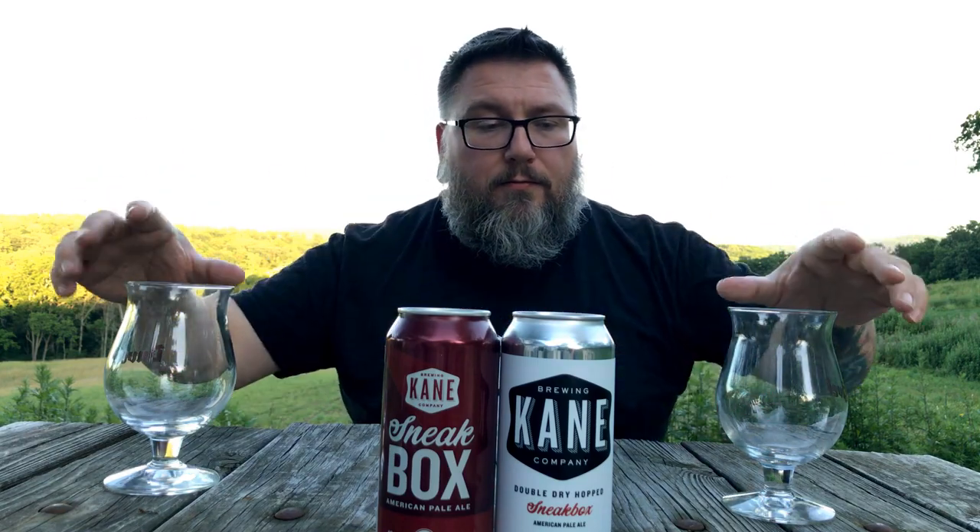Label-wise, Sneak Box is pretty freaking cool. This was called something else — I forget what — but they changed the name because there was some R&D going on. But the label's cool: red, gradients of red, a little bit of graphics in the background. And this one's your hipster sticker can. So two beers, one base, one dry hopped.